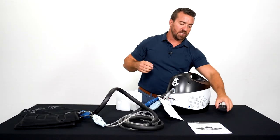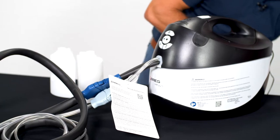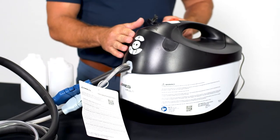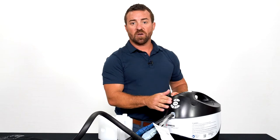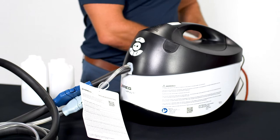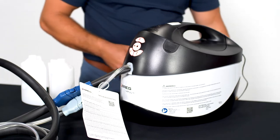Now plug your machine in. When we plug the machine in we're going to see a series of lights and hear a series of beeps. Once we hear those beeps we know the machine is ready for use. There's our beep — we're now ready.